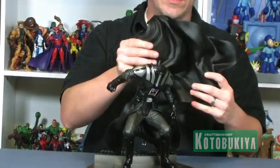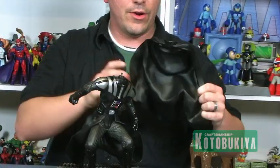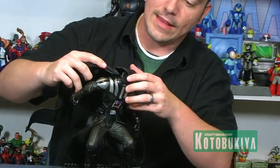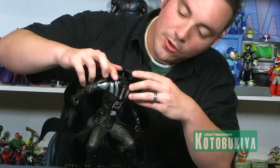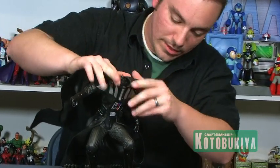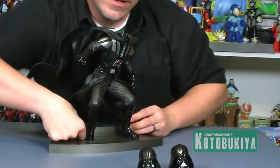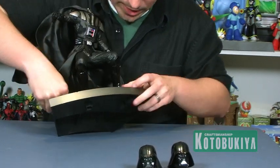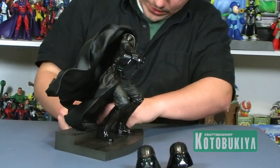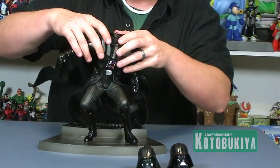As you can see, the cape is not really that flexible — it's nice and sturdy, so you don't have to worry about it warping or anything like that. You've got two little plugs that fit right into the top shoulder pieces, and then there are little pegs on the bottom to help attach it to the base, which helps level it out even more so you don't have to worry about it toppling over.